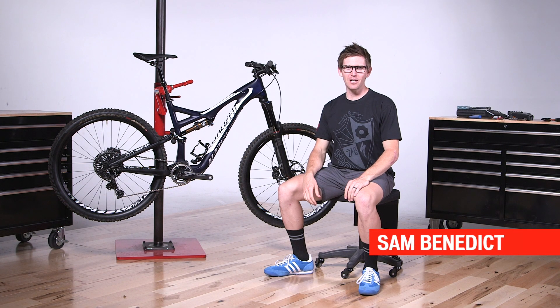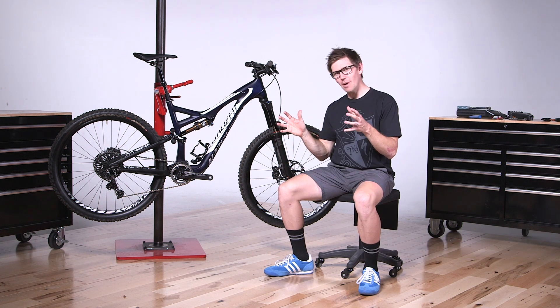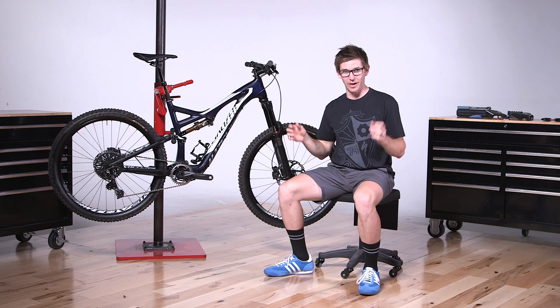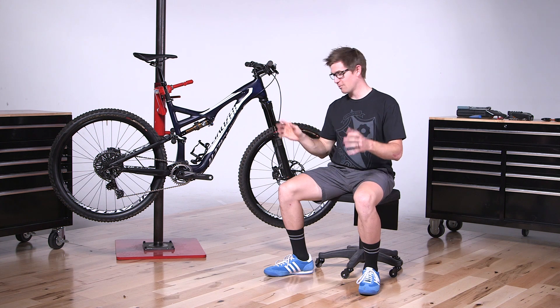Welcome to SBCU. Today we're going to talk about what Evo means. We built Evo for the riders — we took trail bikes and all-mountain bikes and made them more aggressive on the descending side, because some people like to ride this way. Three things that we looked at: the travel, the geometry, and the build kit for these bikes.